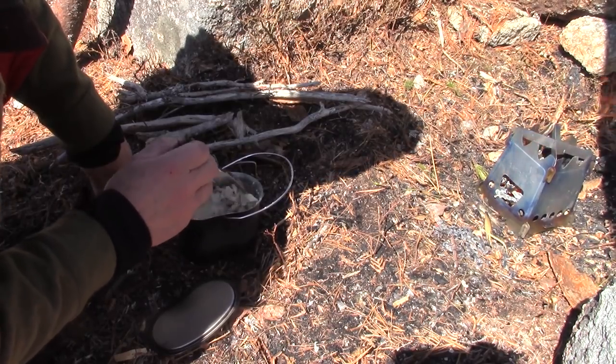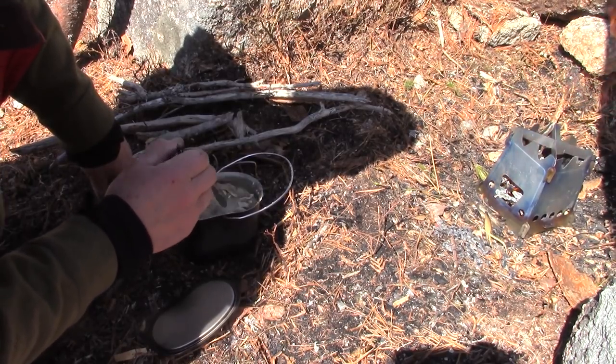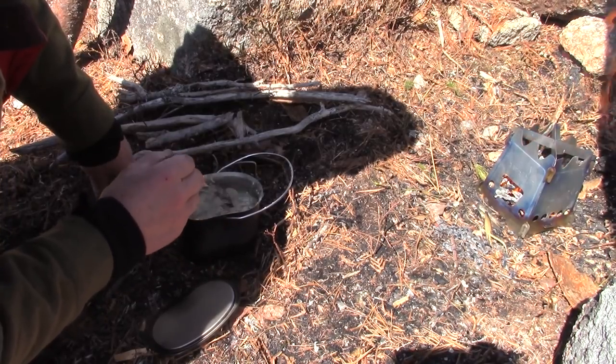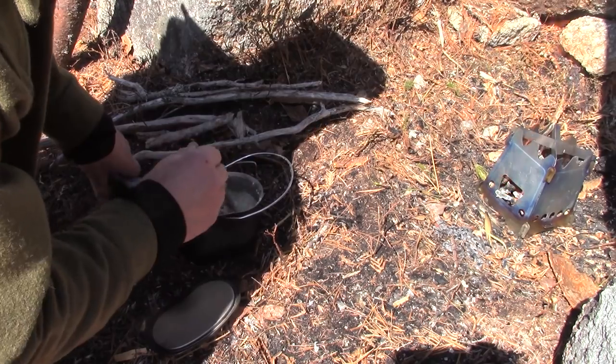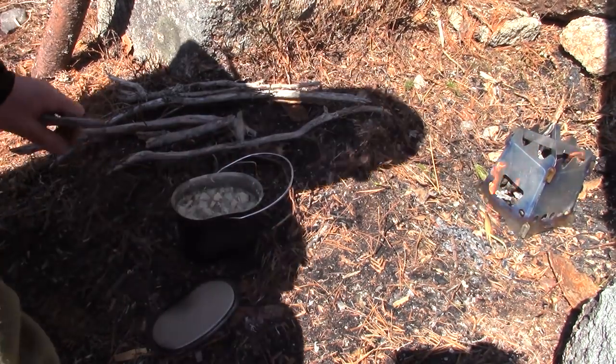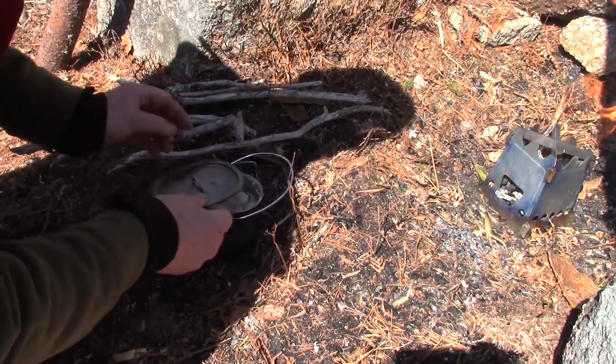A larger pot may have been better for this. I'll put my spoon out and very gently mix it in because I probably didn't allow for enough space. There's a mushroom — looks good, smells good. Let's get it on the fire.